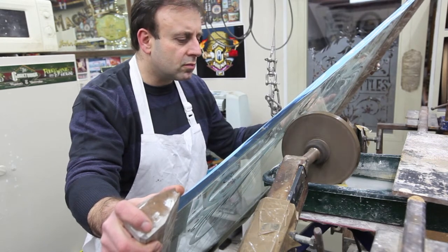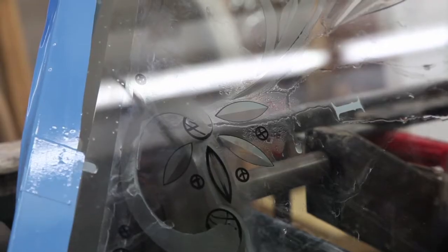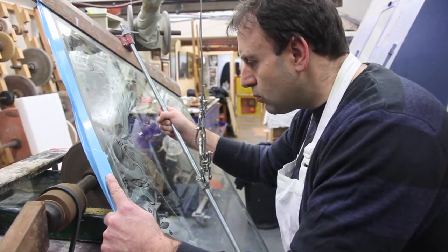This is a panel that I'm in the process of making. This is brilliant cut, acid etched, and eventually desilbered into a mirror.